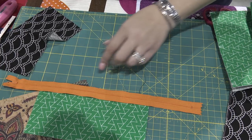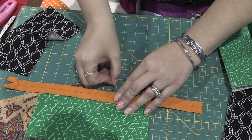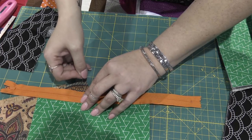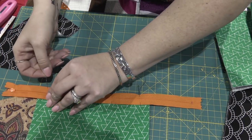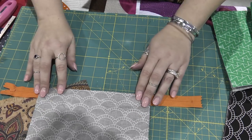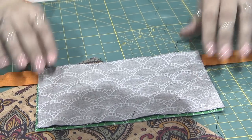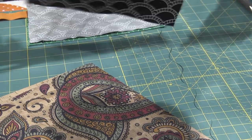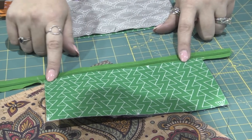I put the zipper face down and add a couple of pins. I always like to pin separately so that nothing shifts. When you try to pin three pieces together something always moves and that something is usually the zipper. I add a couple of pins, then take my other piece right side down and put that right on top and add a few more pins. I always pin so that the pins are sticking out from the top, that way when I'm ready to sew I can take those off and I'm not sewing over them. After I've sewn that with my quarter inch foot, I have both pieces sewn. I press them and top stitch them.